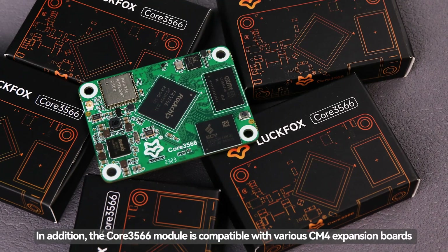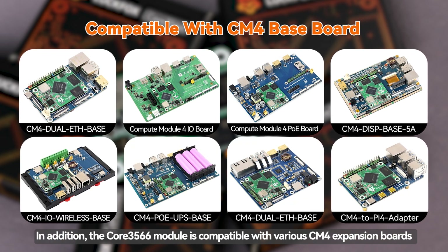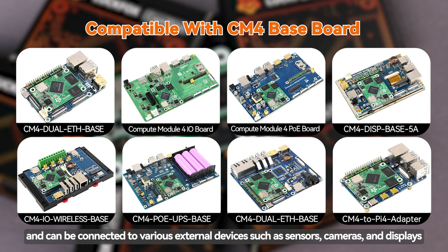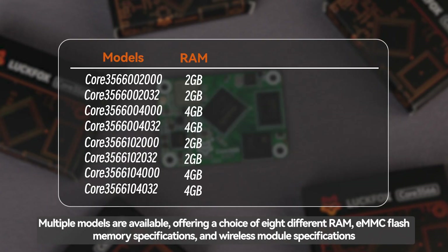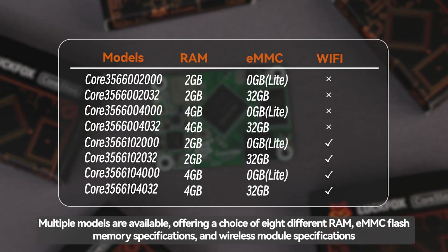In addition, the Core 3566 module is compatible with various CM4 expansion boards and can be connected to various external devices such as sensors, cameras, and displays. Multiple models are available, offering a choice of eight different RAM, eMMC flash memory specifications, and wireless module specifications.